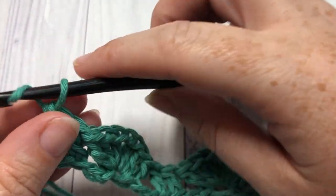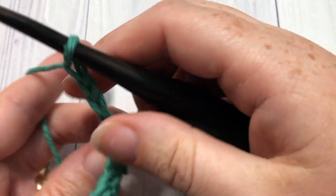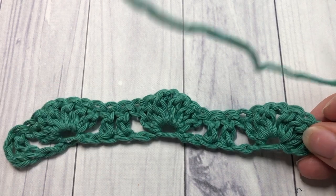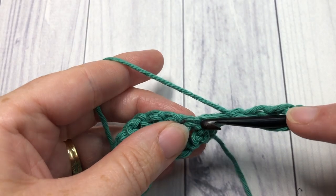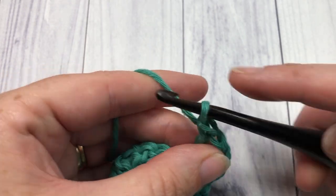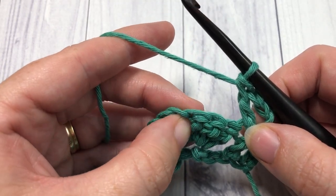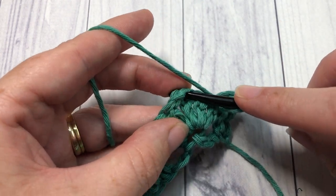At the end of row one you're going to chain three and turn your work. For row two, you're going to double crochet into the next stitch, then skip the next two double crochet stitches and double crochet into the next double crochet stitch.